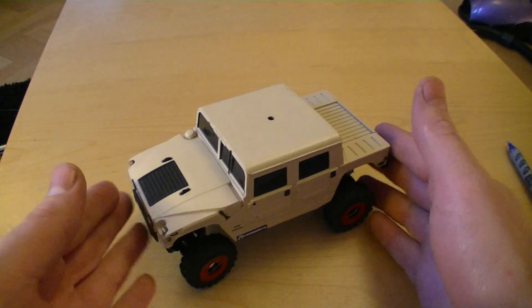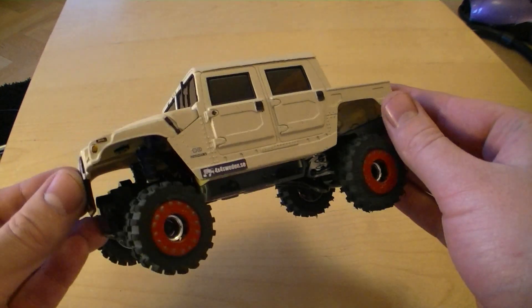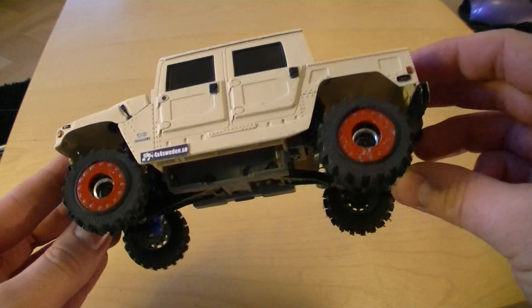I get a lot of emails about my Overland crawler, so this is just a short video to answer the most common questions I get.